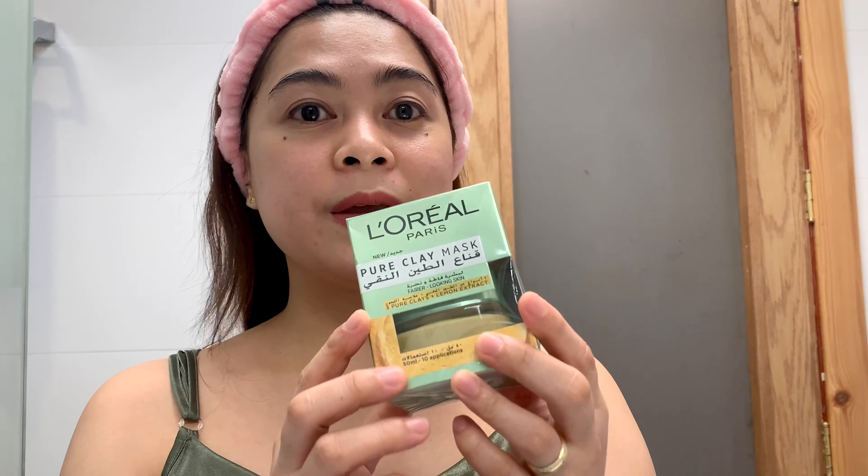So the product claims: instant and lasting visible results. Immediately, your skin is deeply cleansed and softer with a healthy glow. If you use it for one week, your skin tone will be glorified, unified, and has a fresh bright complexion. And after continued use, your skin texture is efficiently transformed. Okay, so let's open this.